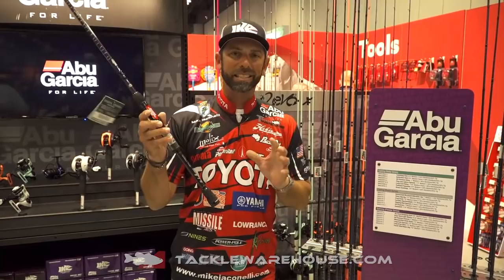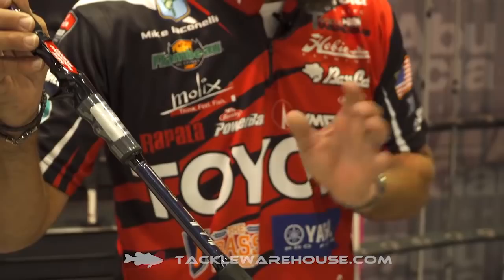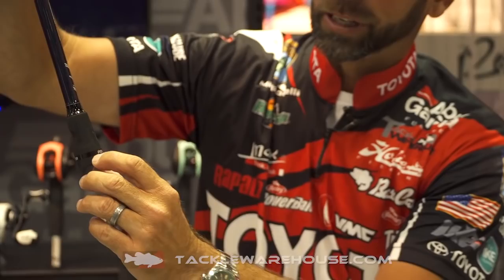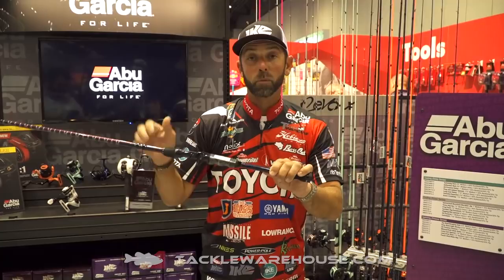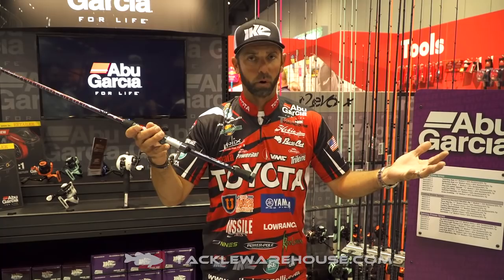This is a Power Series rod. One of the things we improved on in the 2.0 Series is every style of rod is labeled on the bottom, and we have three different series. We have the Power Series — if you look on the bottom of the rod, you're going to see that label that says Power. We have the Delay Series, you're going to see the word Delay in green, and we have the Finesse Series on the spinning — you're going to see it labeled Finesse in purple. That gives you a quick identifier on what type of rod it is: if it's a light finesse rod, if it's a delay for crankbait fishing, or if it's a power rod for power fishing techniques.